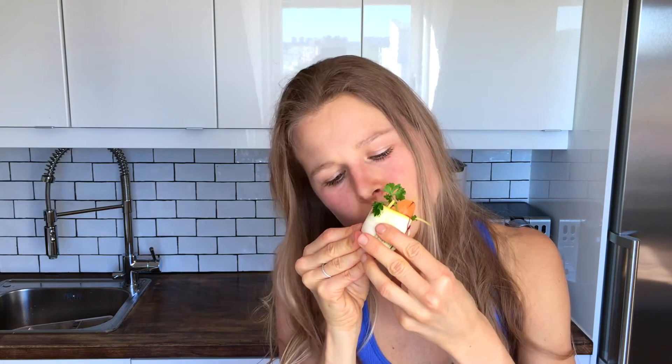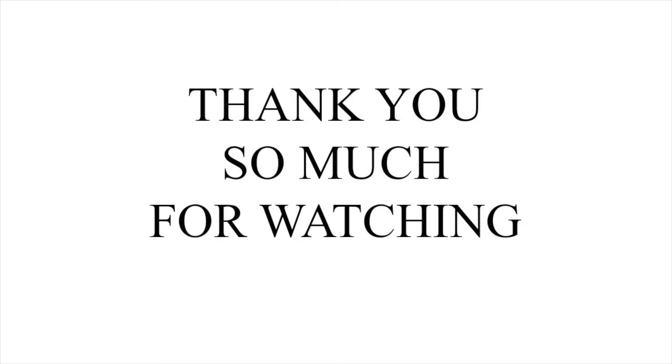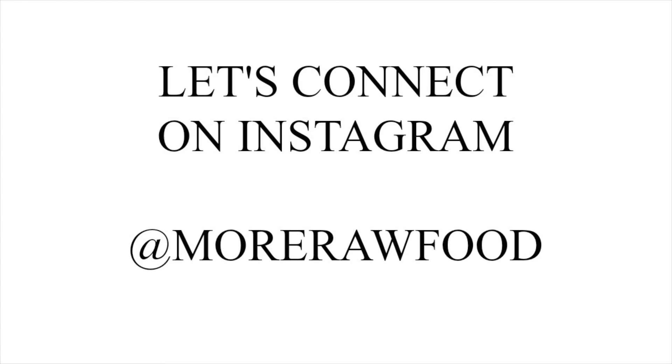Now we're gonna eat this delicious starter — I'm so hungry, I'll just bite into it just the way it is. This sweet and sour balsamico dressing is so creamy and delicious, and these fresh crunchy veggies — I just love it. Lorella also wants some and she will get some now. See you next time!